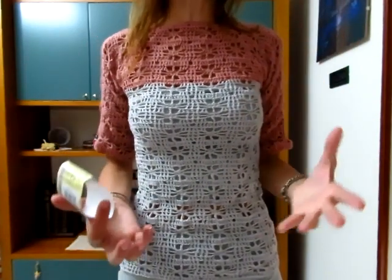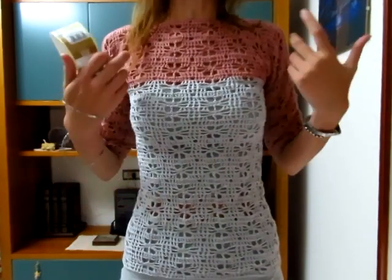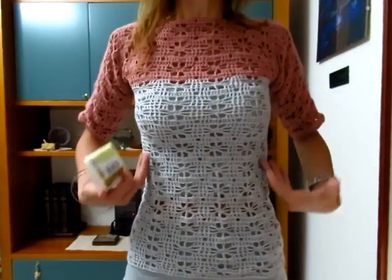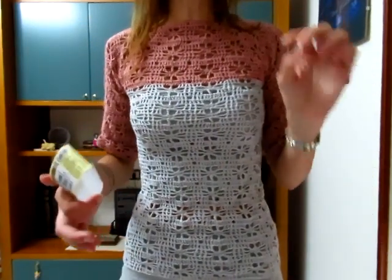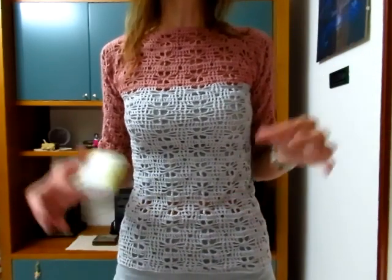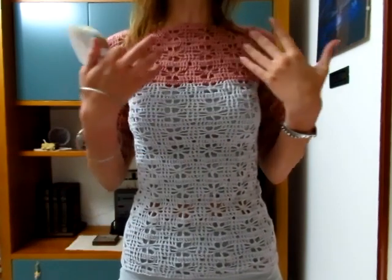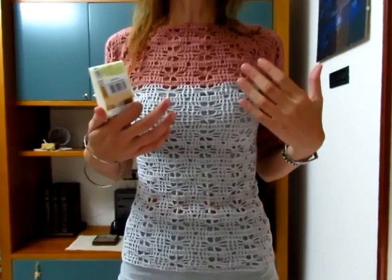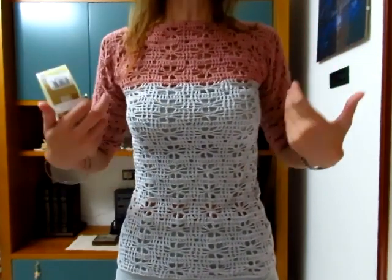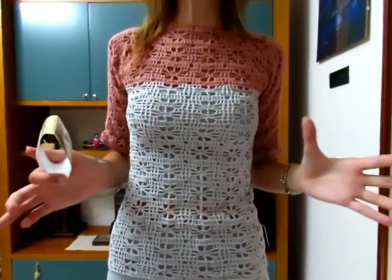400 grammi totali vanno bene anche per una taglia M, perché con qualche motivo in più per le maniche più larghe o la maglia più lunga ce la fate tranquillamente. Per la taglia L, per la parte rosa antico bastano 200 grammi, mentre per la parte grigia consiglio di comprare tre gomitoli, quindi 300 grammi. Riepilogando: taglia S e M sono 400 grammi, taglia L sono 500 grammi.